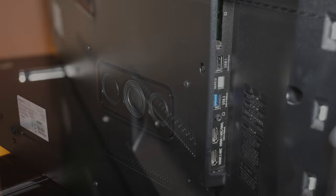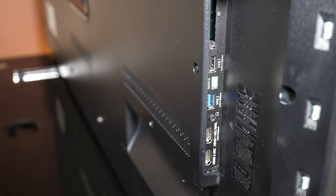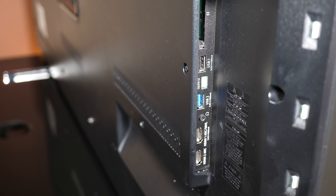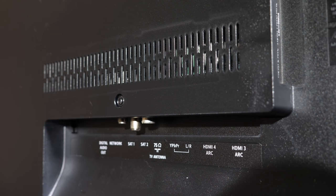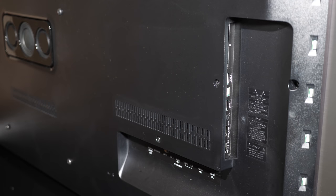On the side we have a CI slot, USB 2 and USB 3 slots, a headphone jack, and two HDMI slots which are full bandwidth HDMI 2.0 ports capable of supporting 4K 60p signals. The downward-facing connections include a further two HDMI slots which are not full bandwidth but will support 4K 30p signals, along with satellite and terrestrial tuners, an ethernet port, two 3.5mm component and audio jacks, and a digital audio output. All four HDMI ports are ARC compatible.